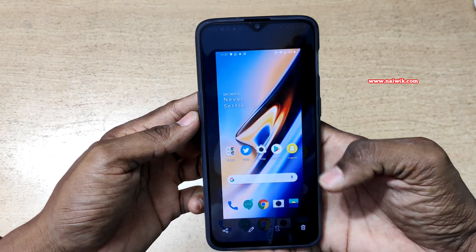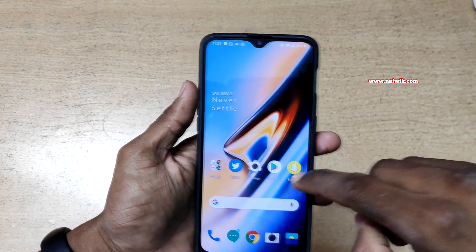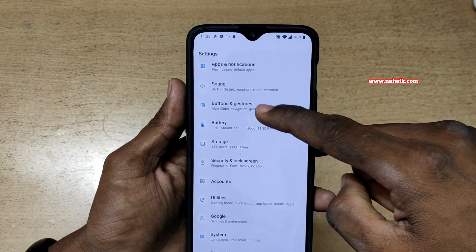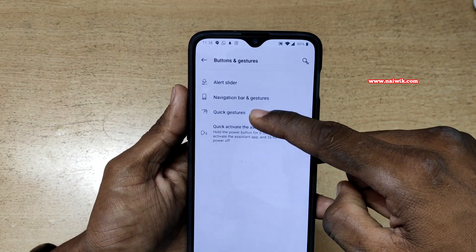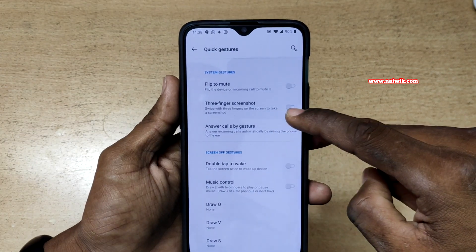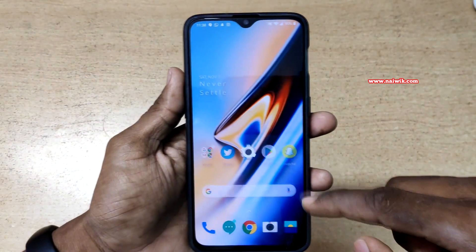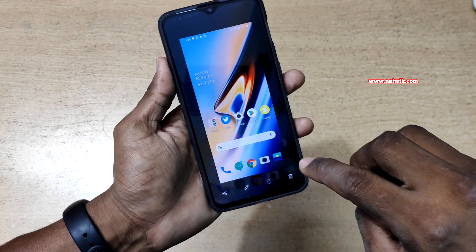Here you can see that I have taken a screenshot, but taking a screenshot with three fingers is very easy. To enable three-finger screenshot on OnePlus 6, go to Settings, under Settings go to Button and Gestures, under Button and Gestures click on Quick Gestures. Here you can see there is an option called three-finger screenshot — enable it, then go back.